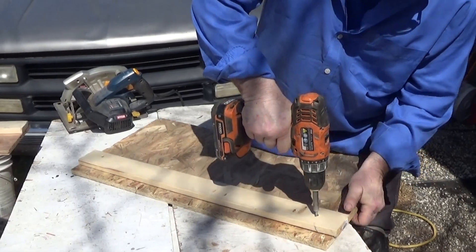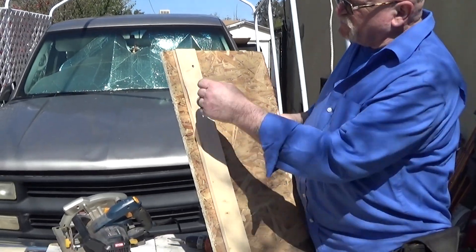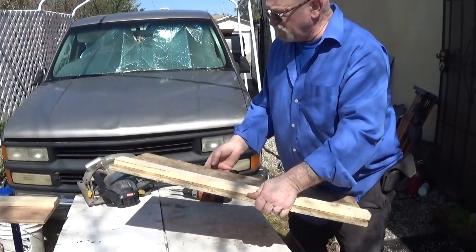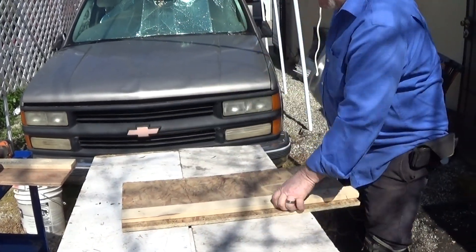Another tip: leave an edge like that so you can either screw it down to whatever you're going to be cutting or clamp it down. That's what you want to do — leave some space there. Let's get this out of the way; I'm going to run it over here.